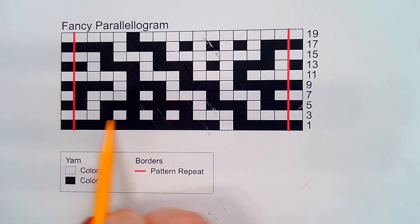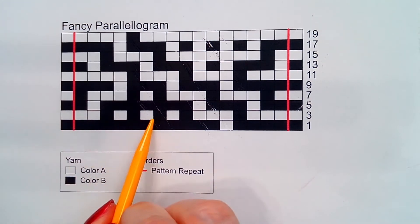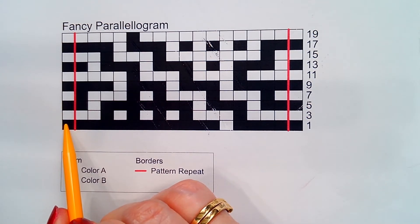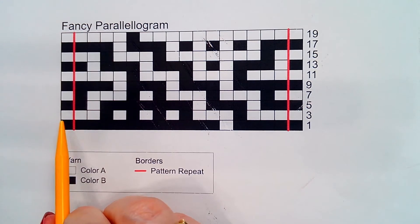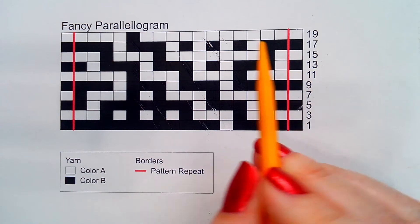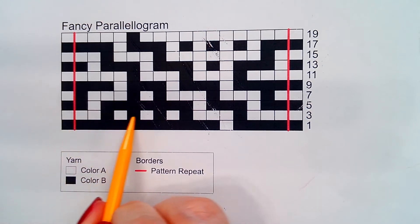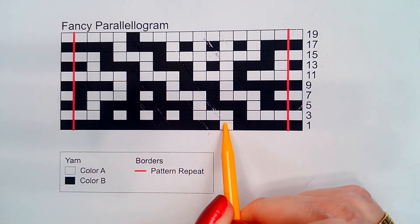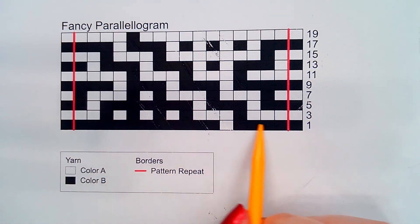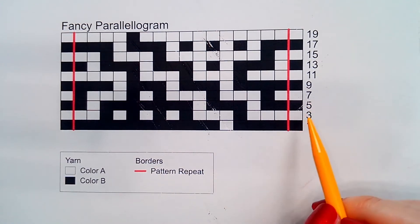On a wrong side row you will be slipping with the yarn held to the front. Whether you knit or purl the wrong side row will depend on whether you are working in stockinette base fabric or garter base fabric. If you are working in garter, you will knit and then slip with the yarn held in front, then knit. If you are working stockinette, your wrong side rows will be purled — you will purl, slip the white square with the yarn held in front, then purl and repeat until the last stitch and purl the last stitch. If working in garter, you will knit the last stitch.